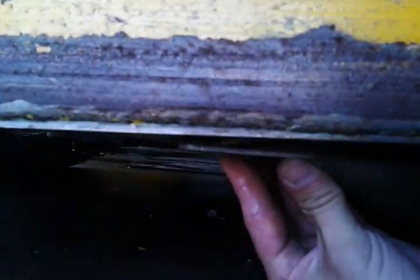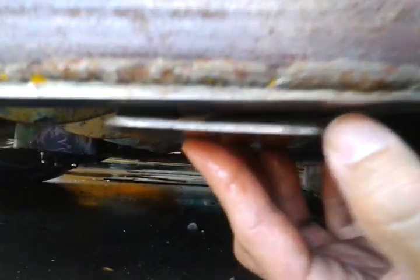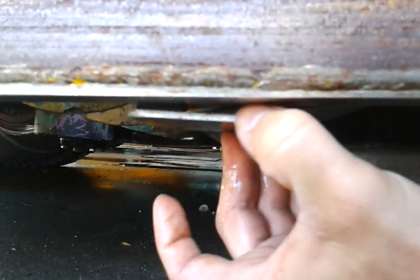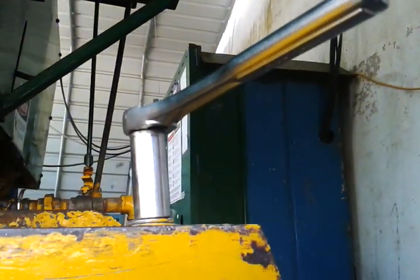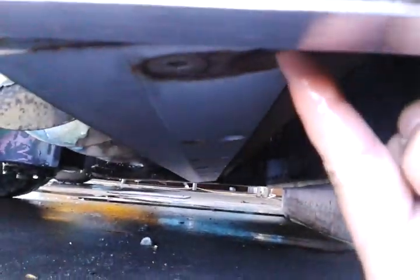I want to show you real quick what a non-calibrated blade looks like. I set this up so you can see — notice that gap right there. In this case, all I've got to do is crank that screw to the right, which will push this end of the blade up.